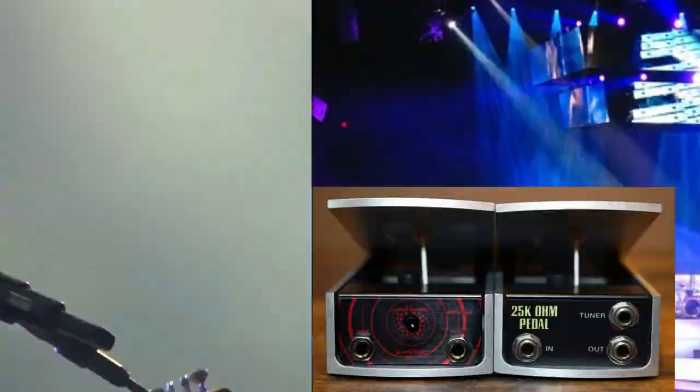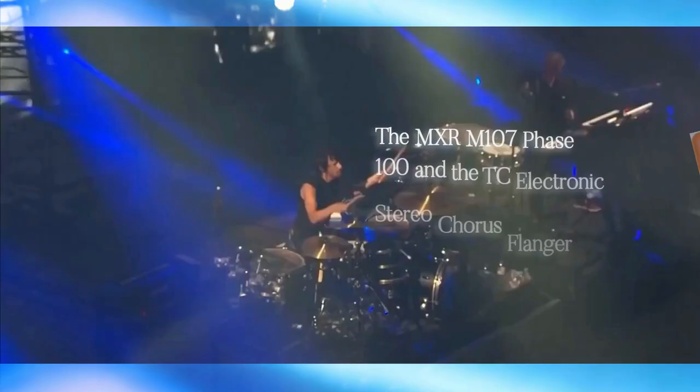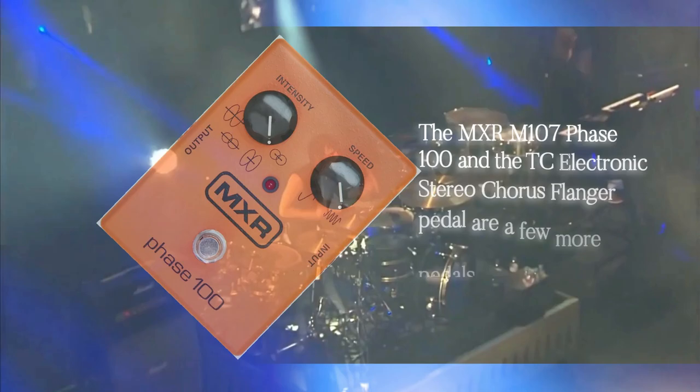Next up would be the Boss FV500H and the Ernie Ball 6166 Mono Volume Pedal. The MXR M107 Phase 100 and the TC Electronic Stereo Chorus Flanger Pedal are a few of the other pedals that have been seen on his pedal board.